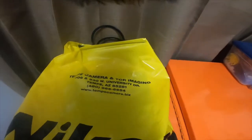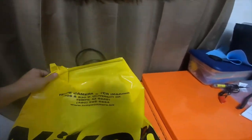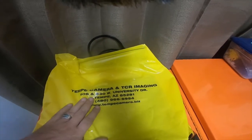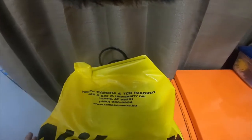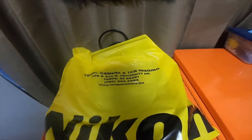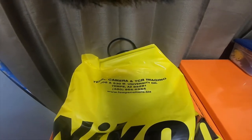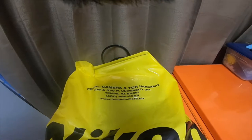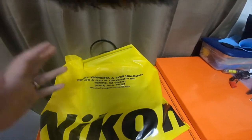All right, everybody, so it's a little bitty camera accessory haul I picked up from Tempe Camera and TCR Imaging. They're at 606 and 530 West University Drive, Tempe, Arizona 85281. They also ship across the United States. I'm going to give you guys their phone number: 480-966-6954, and the website is www.tempecamera.biz if you want to check them out.